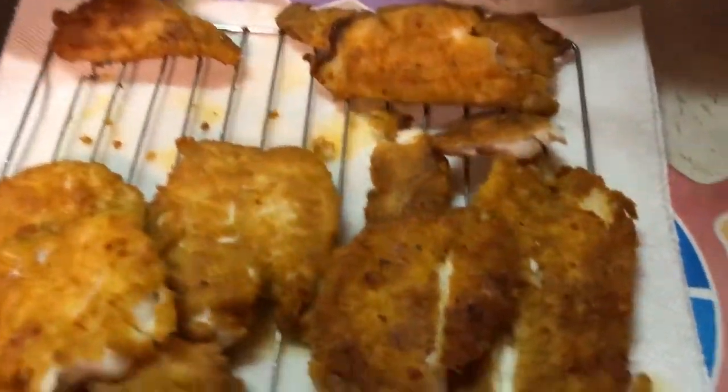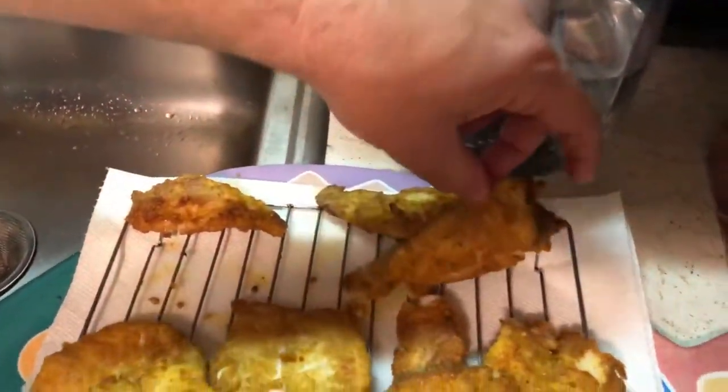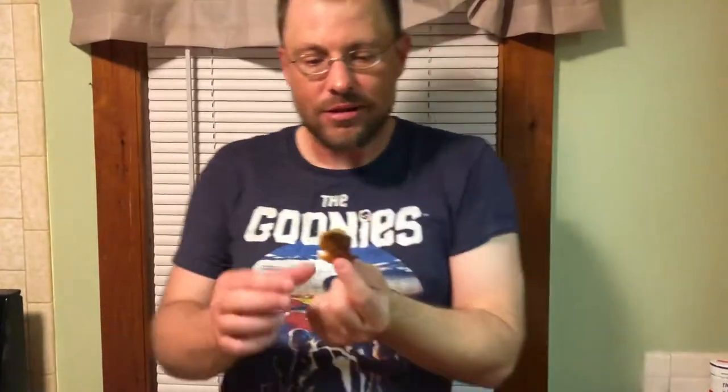I already know what scup tastes like — I broke a piece off so hopefully it's cool. Yeah, it is hot. I do know what scup tastes like and they're normally very bland. It's not out of flavor, it's a redder meat, but it's fishier — it is fishier. You can see the steam coming off of it, so it's very fresh off the stove. There's a lot of fish flavor and a little p-bone in there.